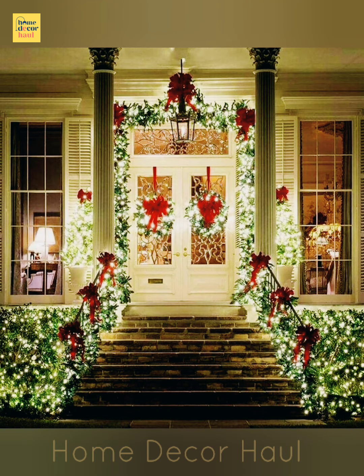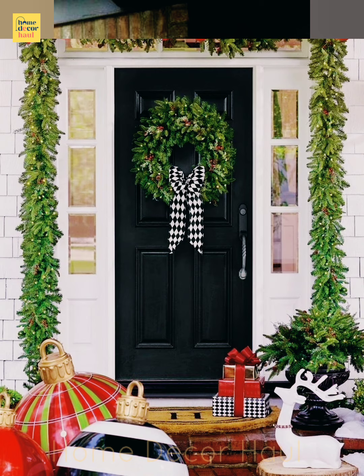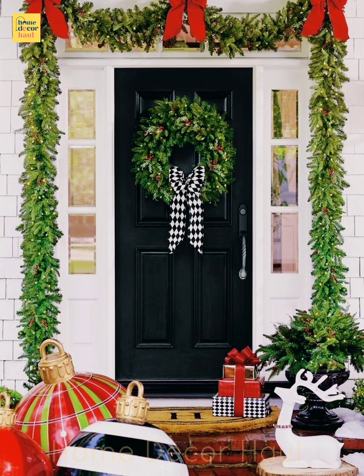I believe this video will help you get better ideas to decorate your front door in this festive season. For the latest updates, subscribe to our channel, click the show links, and enjoy watching the videos.